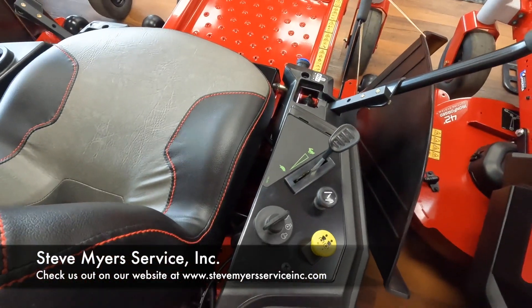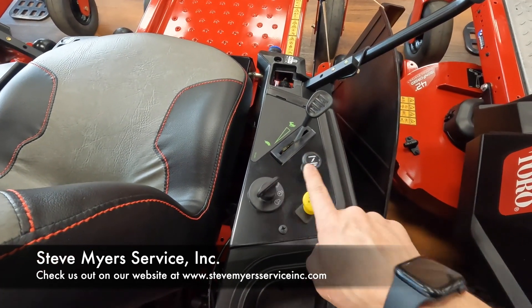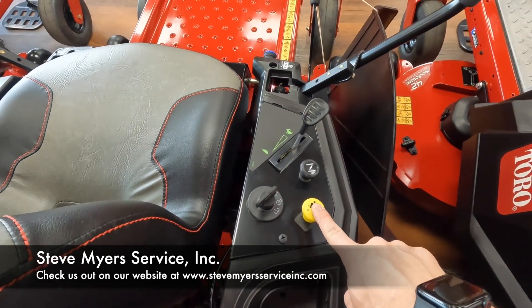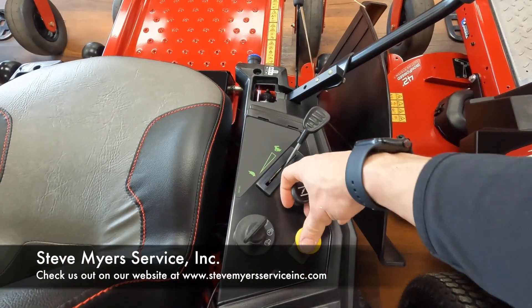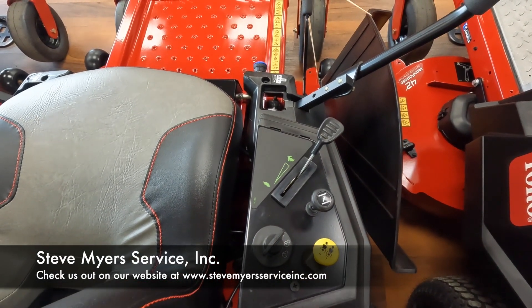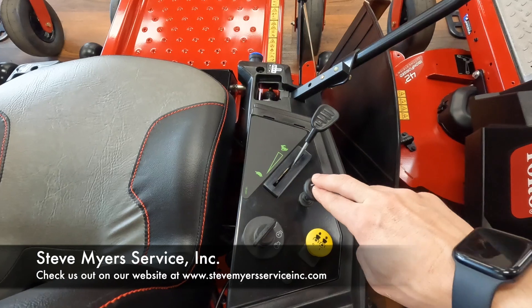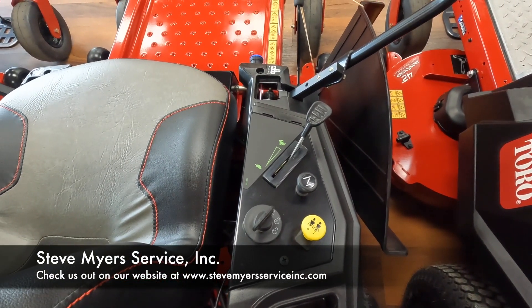Going back to the operator controls, we have your throttle, your choke, your key switch, and your blades. To start the machine, have it in the full throttle position, pull all the way up on the choke, and turn your key over. Once it fires, go ahead and push your choke back down to where it's all the way off.